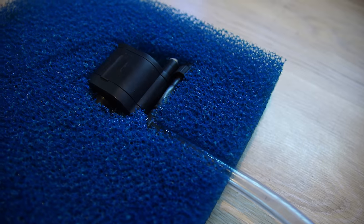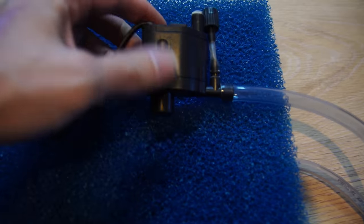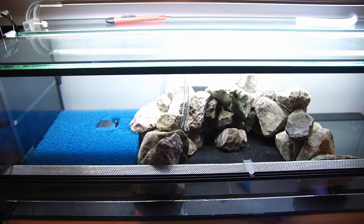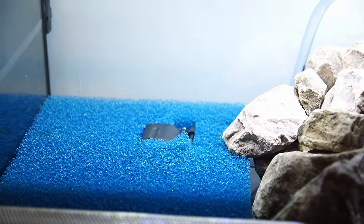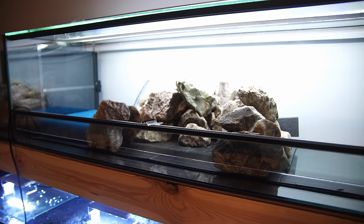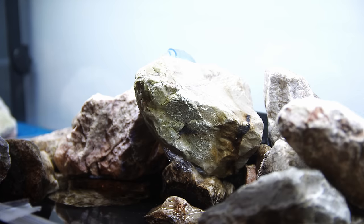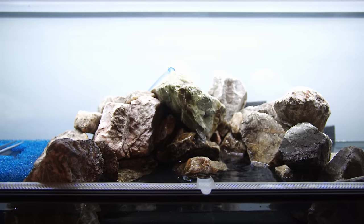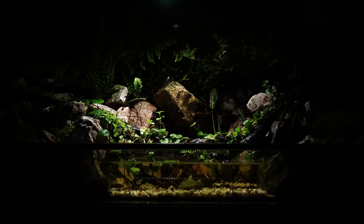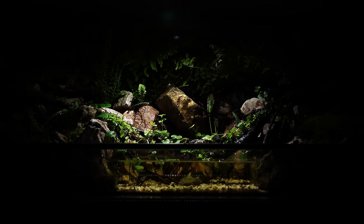Generally, I prefer to build filterless tanks because I like to keep maintenance to a minimum. But for this build, I wanted to add a tiny pump so I could create a waterfall. I cut a perfect pump shape out of filter foam, just a square, and added the pump to the middle of it. This will prevent vibration and the foam will keep the pump clean from clogging for at least 12 months. If you want quick access for maintenance, you can make a little trap door over the pump section and place a rock over it for easy access.